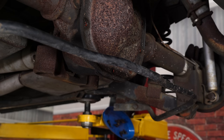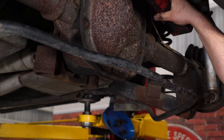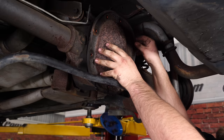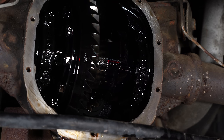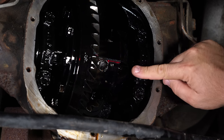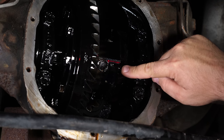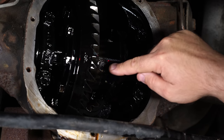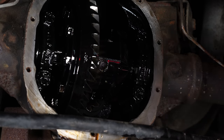Loosen the top bolt but leave it in place. Use a small pry bar or screwdriver to crack the cap loose — make sure you have something underneath it because the oil is going to pour out. With the diff drained, we need to remove the pin to get to the C-clips to remove the axles. Remove the set pin bolt and the pin will slide out so we can get to the C-clips.